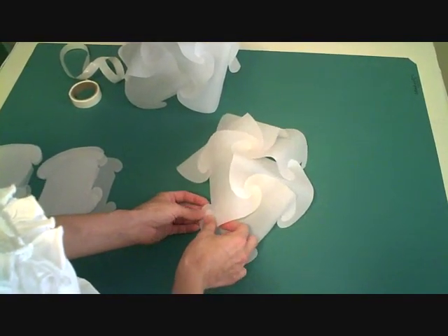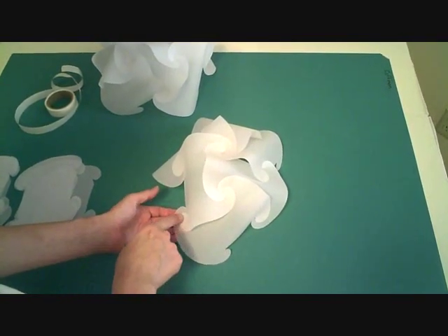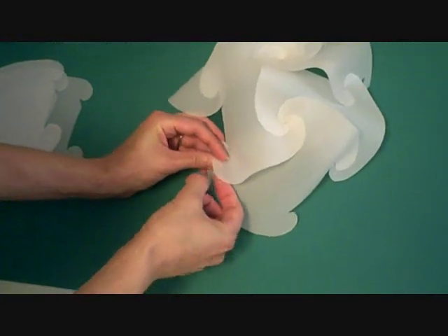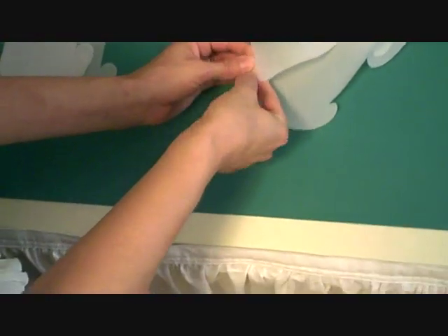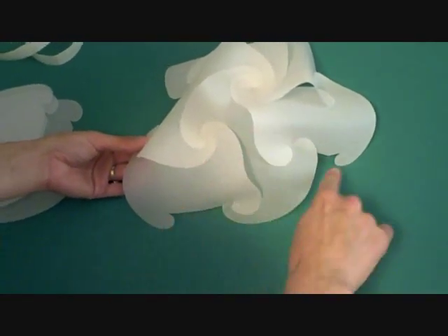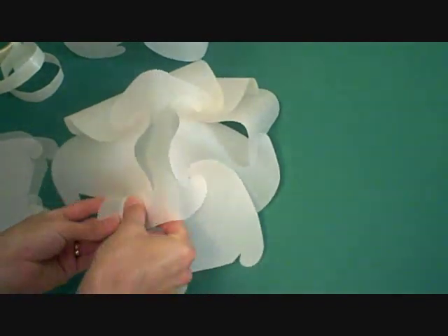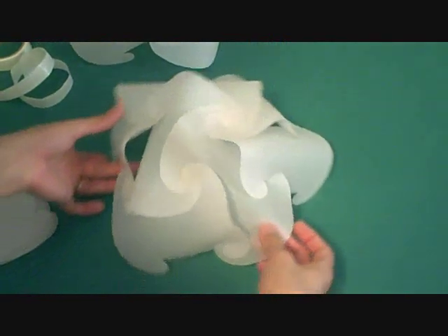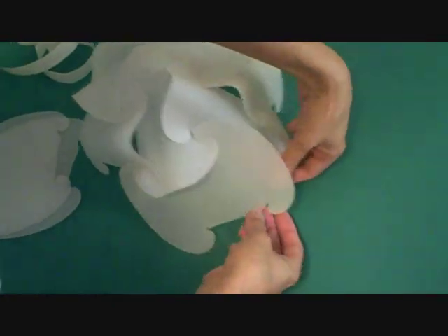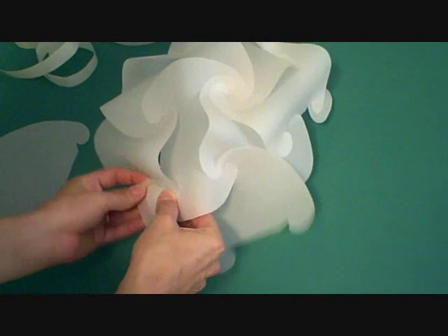We're going to do a link up here and here, and then one right here. When I put a glue dot in, I want to think about where another piece is going to go — I would not want to put a glue dot here because another piece will run around and I wouldn't be able to slip it in, but I can attach one right there. The nice thing about it is they peel off pretty easily if you end up putting one in a place you wish you hadn't. There are five sections, and they all go in exactly the same way as the one before.